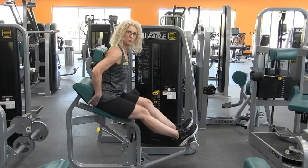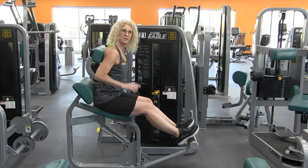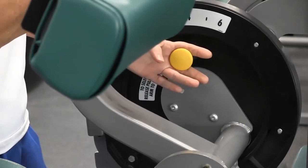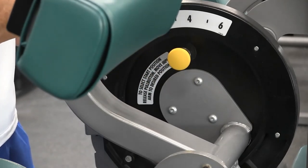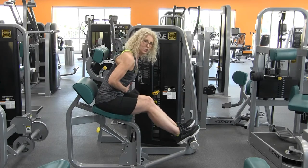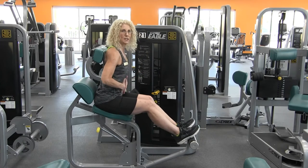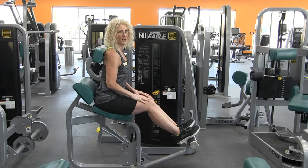Go ahead and push that booty back so that your hips are against the back. The second adjustment that you need to worry about is this little knob here. Be mindful that you don't want to have it too far forward so that you have a whole lot of flexion — you want to be able to have range of motion and extend that back.